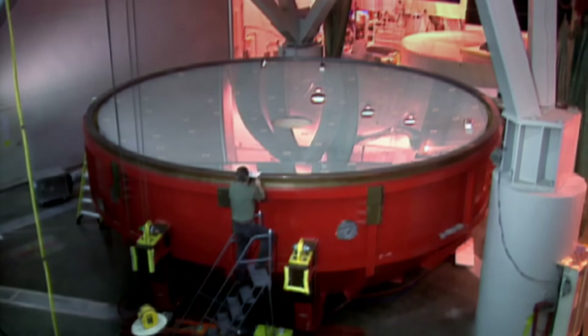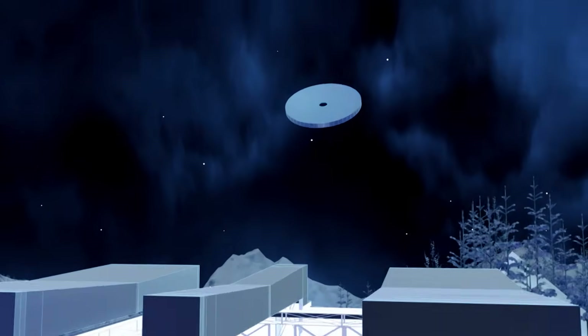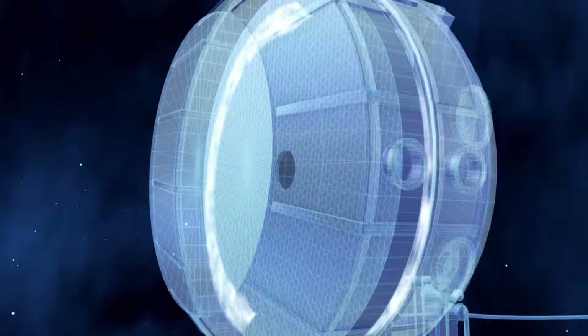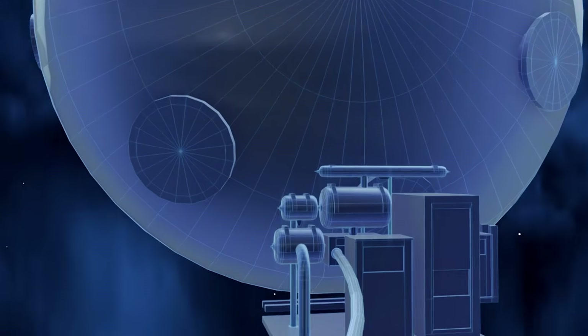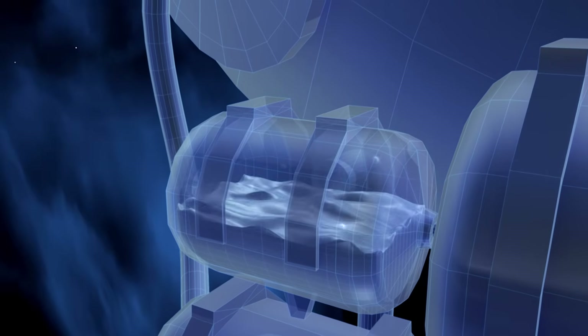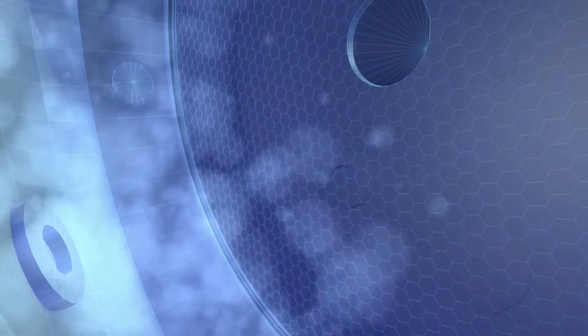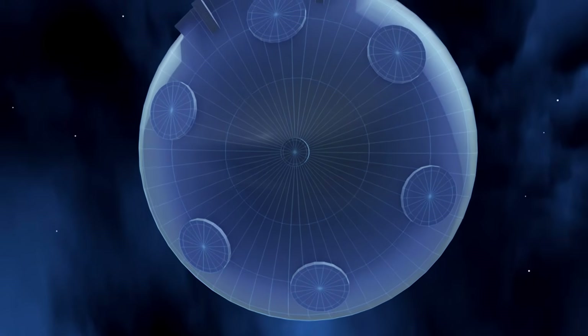To complete the process, a thin layer of aluminium must be applied to each disk to create the mirrored surface. Engineers place the glass disk inside a giant bell jar, and powerful pumps suck out all of the air to create a vacuum. Crucibles on the side of the jar superheat small amounts of aluminium, and as the liquid evaporates, molecules of aluminium float through the chamber and condense on the surface of the glass. The vacuum ensures the molecules spread evenly to create a flawless, reflective mirror.